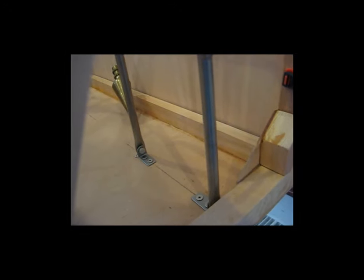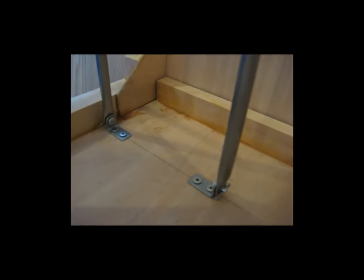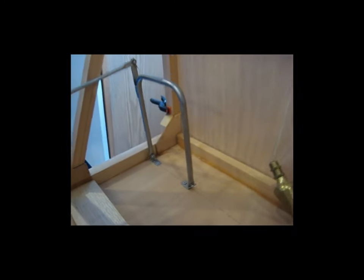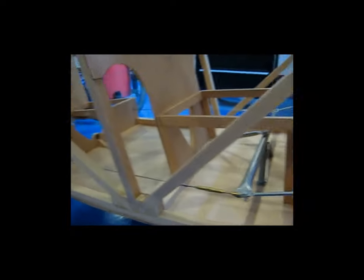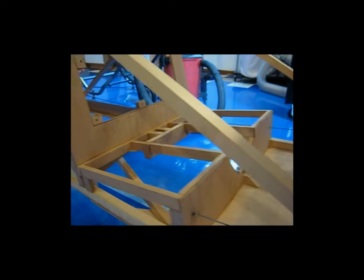It worked out well — it's all in. The little brackets on the bottom are stainless pieces bent at a 90-degree angle, with flathead socket-head screws for mounting, also stainless. My rudder system is now in, the cables are in, and the elevator is all hooked up except for the push-pull tubes.